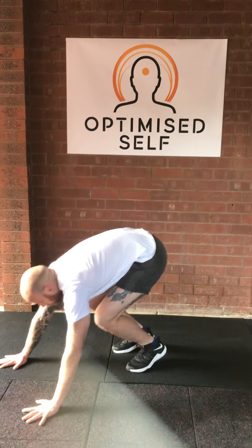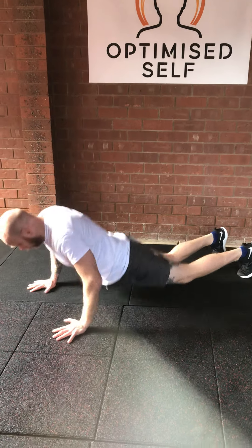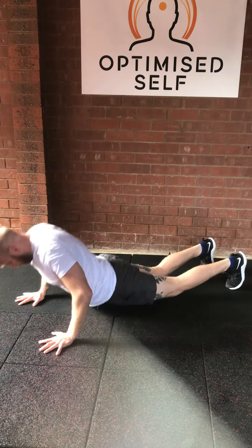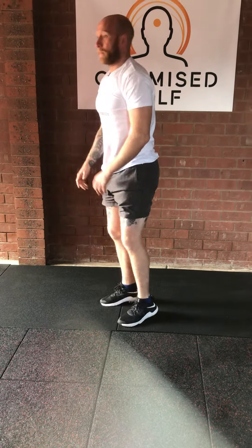I'm going to give you the version of it looking fast and I'll give you a few different versions that are slower if you do struggle with these. So this is what a full burpee will look like. You can slow this down if these become very challenging or you might be struggling with some of the movement — simply like this.